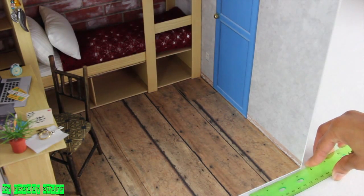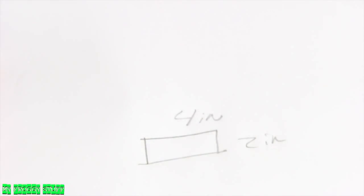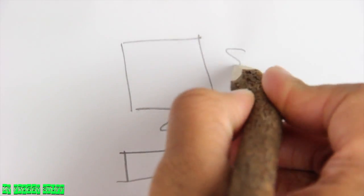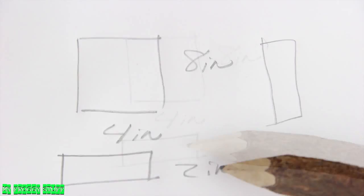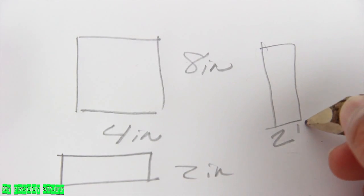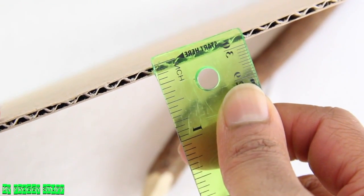I start by measuring the floor space where I would like the dresser to fit, record the measurements, measure the height in relation to the doll, and record that as well for the back, top, and bottom of the dresser. The sides will need to be 8 inches by 2. However, we need to add an eighth of an inch to compensate for the thickness of the cardboard.